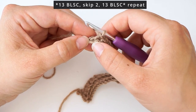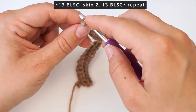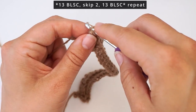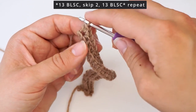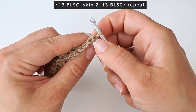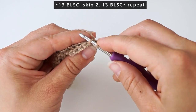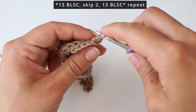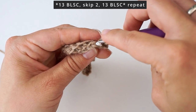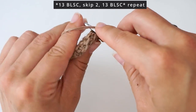In the final stitch of the row, you will do two back loop single crochet in the same stitch — through the back loop, one single crochet, then insert the hook through the same back loop and do another single crochet. Then turn the row: chain one and turn. Skip the first one, and in the second one do two back loop single crochet in the same stitch — one, and another. Then one back loop single crochet all the way to the middle, again 13 stitches all the way to the middle.